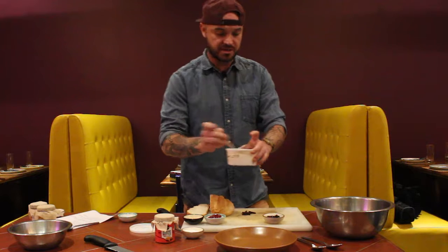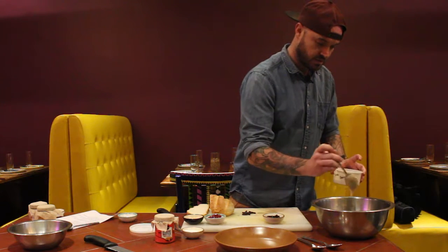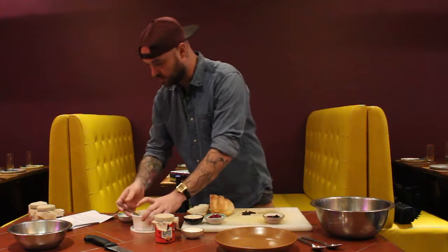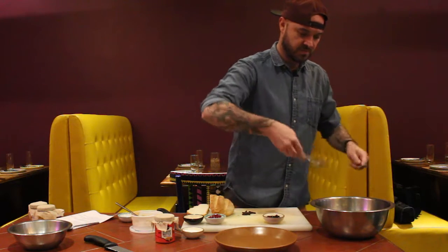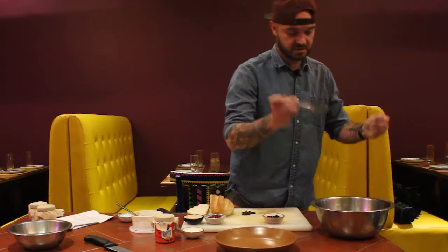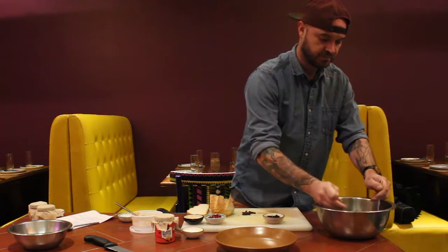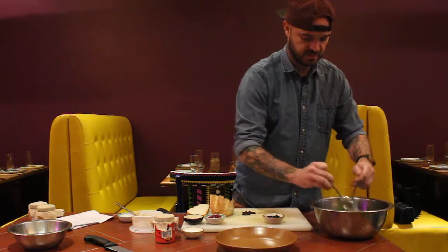I'm going to come in here and put my dressing. This is a nice almond butter dressing that's going to fit really well with the salad. You don't want to put too much — about five grams, give or take. Remember, you can always play around with it. Some people want their salads a little more dressed, so you can add a little more dressing and it would be just fine. Let's toss our salad right into the mix.